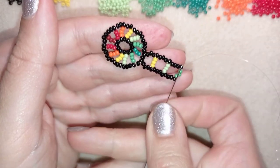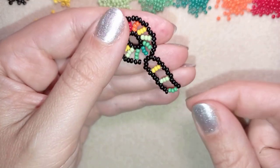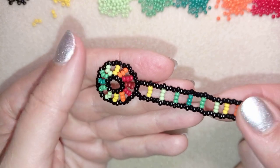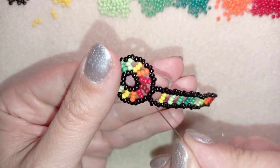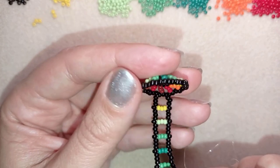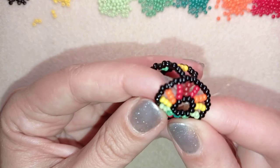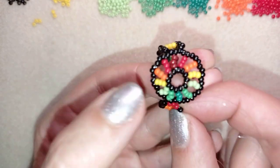If you forgot how I'm doing those rows, just rewind the video and repeat it. When you have a ring band that's long enough I will tell you how to finish your bead work. When I continue beading, this is what I have — I'm exiting out of these three beads and I will go to the opposite side of my ring and connect it. Here it is: the darkest red is connected to the darkest green.